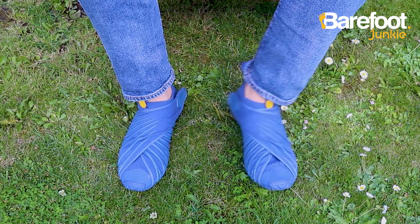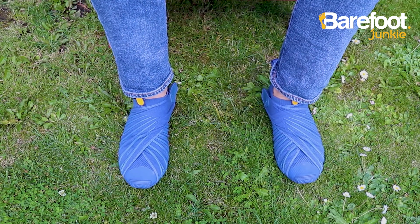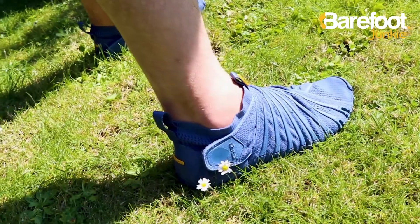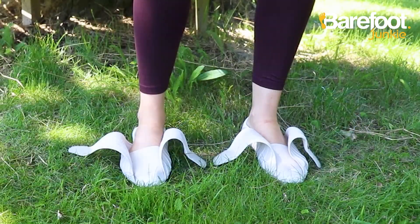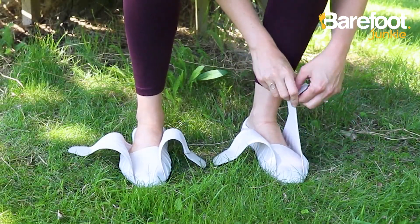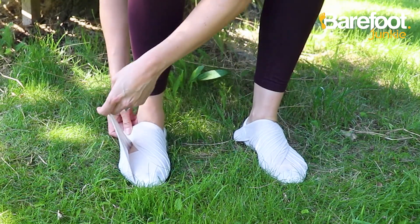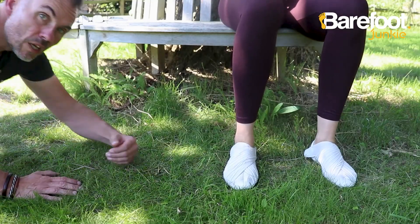Now these are Vibram Furoshikis, and I can't begin to tell you how comfortable they are — well, alright, I can. They're really comfy. You've got a 5mm sole that just sits there, no arch support, or any support whatsoever for that matter, then these wings of elasticated gorgeousness wrap over your feet and attach around the back.